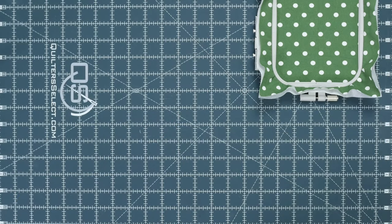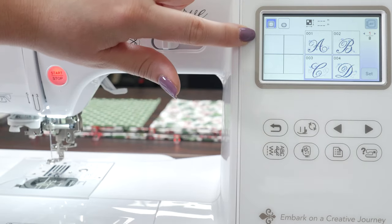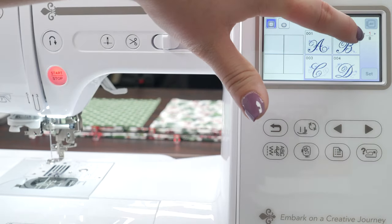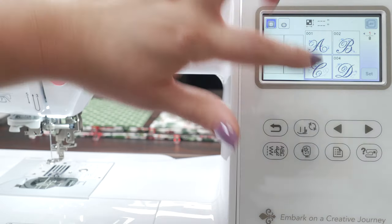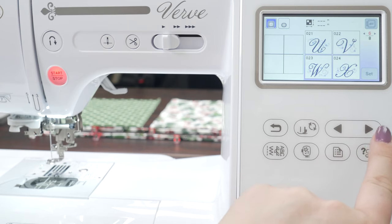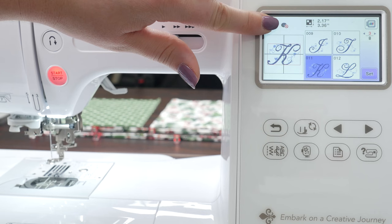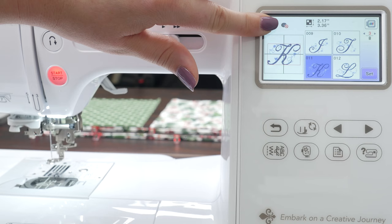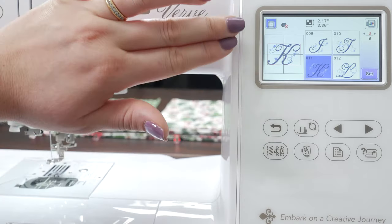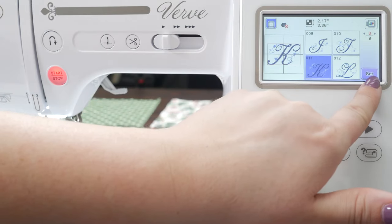Now we can set that aside and get our machine ready. Let's go in and select our design. Looking at the LCD screen, you've got your hoops up here, then your display and different selections. The one through eight is just showing different pages, so you've got eight pages worth of letters. To navigate through those, you use these arrows down here. Today we are going to be embroidering a K. Notice that the small hoop gets blocked out — we cannot use that particular hoop because it's too small. We have to use the four by four. That's one thing I really love about embroidery machines: they tell you when you can use something and when you can't, or if something's outside the border. It's really nice, especially when you're just beginning. Now we'll just hit set because we've chosen our design.